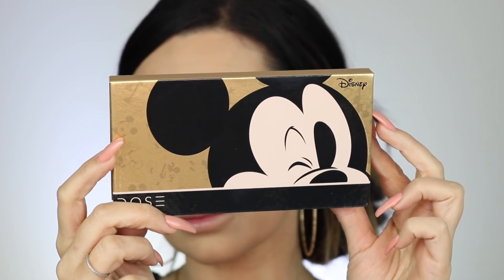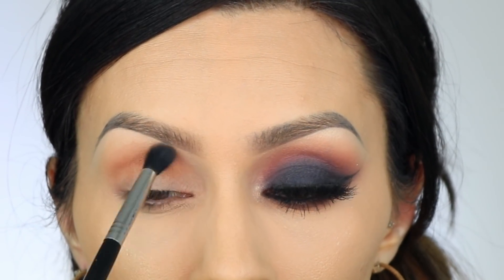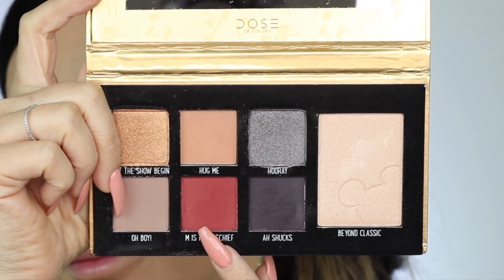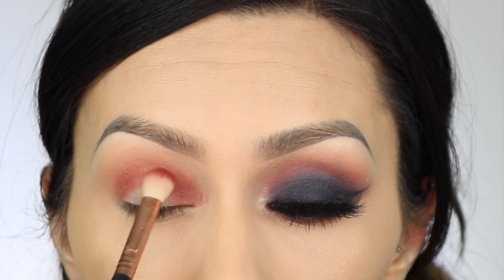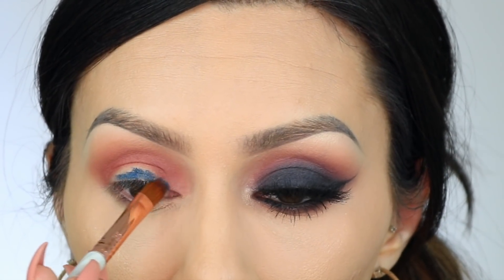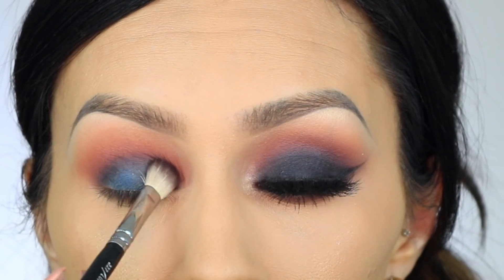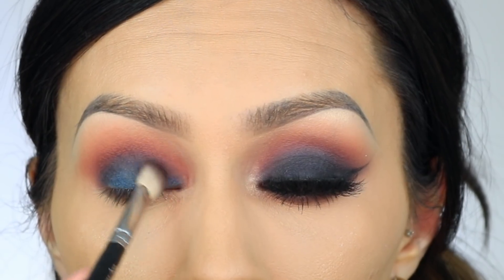I'm going to take the new Dose of Colors Mickey palette — I'm so excited for it, it's just so cute. I'm taking a soft brown matte color and running it into my crease; it's really light, great for a natural look. Then I take the matte reddish color into my crease. These colors had hardly any fallout, blended extremely well, and were really pigmented. I used a Sigma E25 brush. Then I'm taking Make Up Forever Aqua XL paint as a base and blending it out. I take the darkest matte blue-black color, running it into my crease to blend upward and diffuse the line, then pack it onto my eyelid.